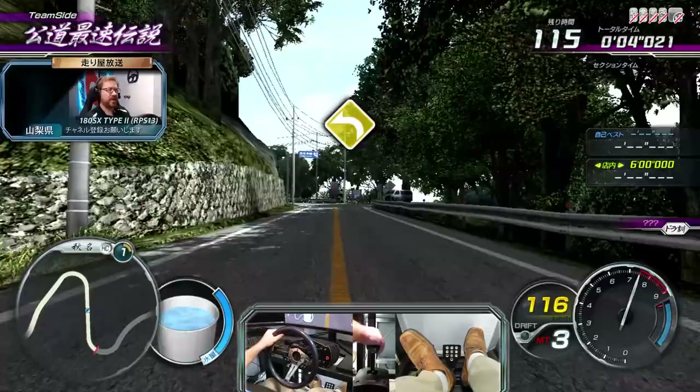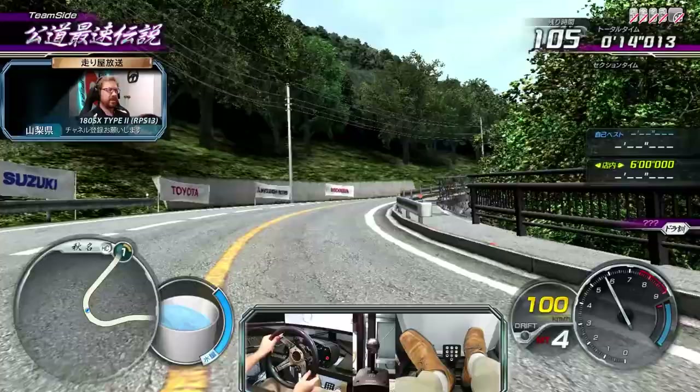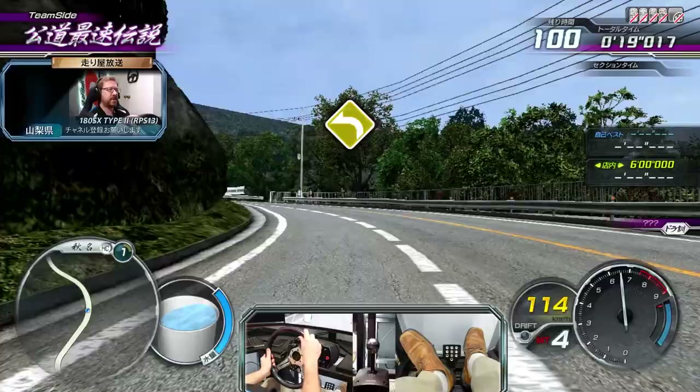I make no promises for how well this will go. I'm not particularly versed in the Akina uphill, so we're going to take it a little bit easy. I'm not worried about bumping the wall once or twice, but we'll try and do an okay job here.